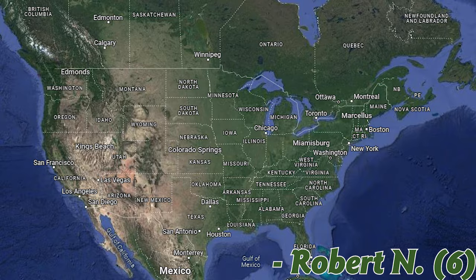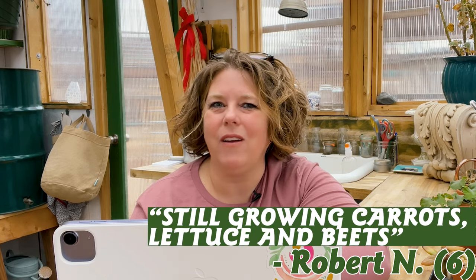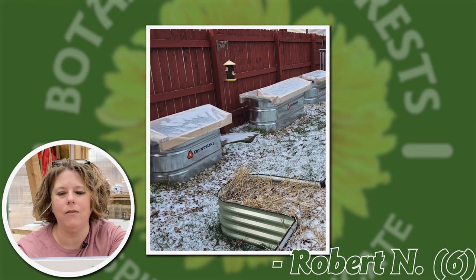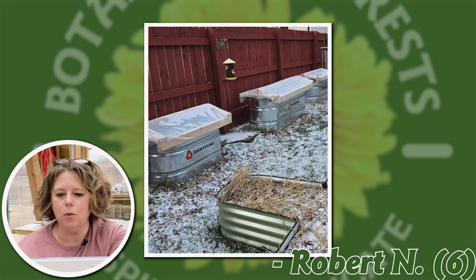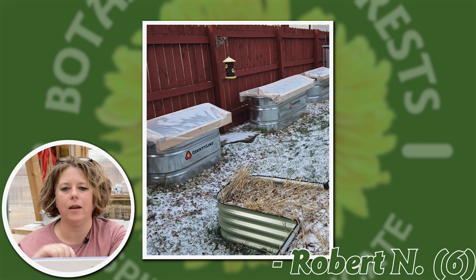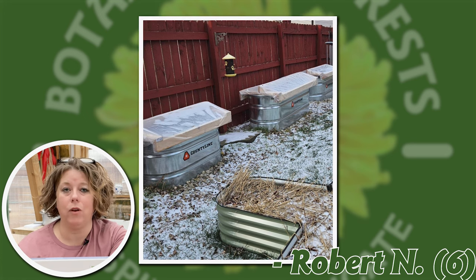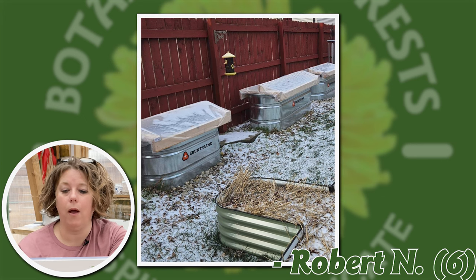Our next submission is from Robert N in Miamisburg, Ohio — he gardens in zone 6. He's still growing carrots, lettuce, and beets in January. He's got raised beds with a great DIY cover: a frame made from what looks like two-by-fours, covered with agricultural plastic. That traps in heat and moisture and protects the plants. He's in zone 6 with snow on the ground and still growing, which is fantastic. I also love that the covers are heavy enough that they won't blow away — a major bonus for those of us in high-wind areas in winter.